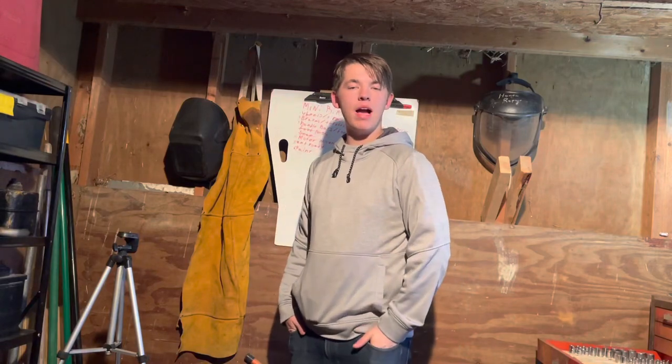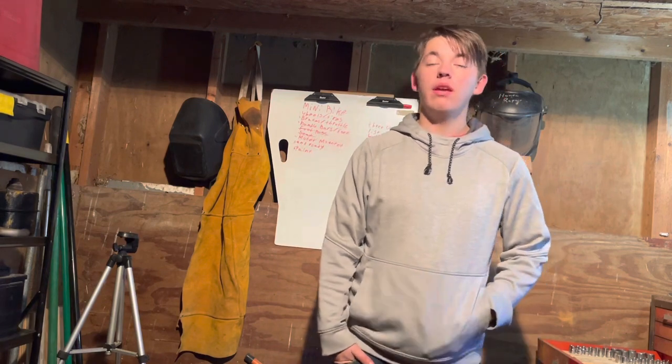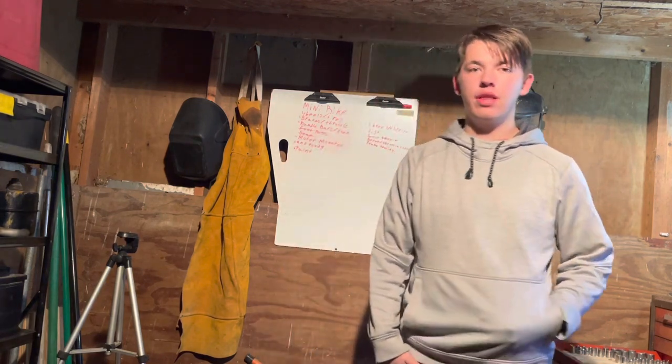Hey everyone, welcome back to the Hootier Squad, welcome back to another video. In today's video, we are finally going to finish the budget build mini bike. We either finish it and run it in this video, or we'll just get right to finishing it and then run it in the next video.